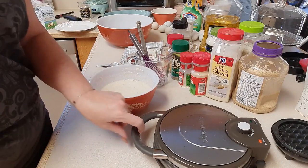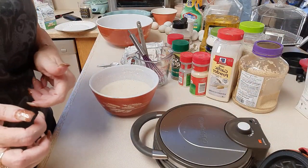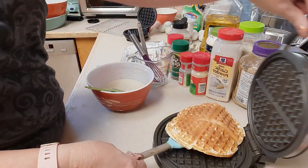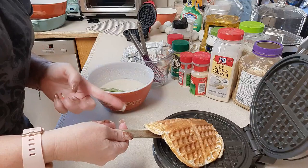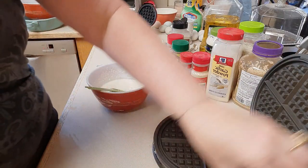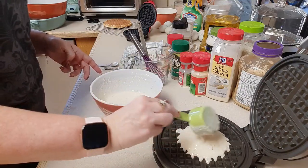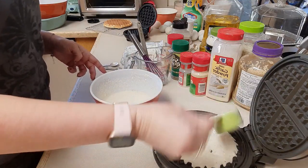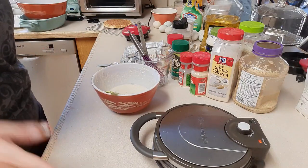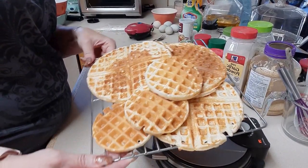I'm using a big chaffle waffle iron, and I have a couple of small ones as well to get it done quicker. Here is our first chaffle — looks really good. I'm going to put it over on the cooling rack and load the iron back up. I'll make all the chaffles and be right back. Here are all our chaffles: three or four of the big size and three or four of the small size. We're ready to make the sauce.